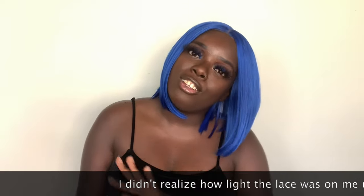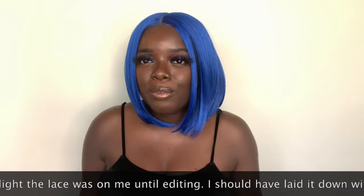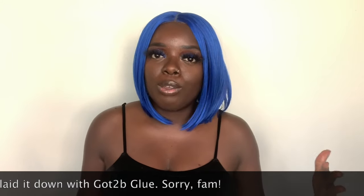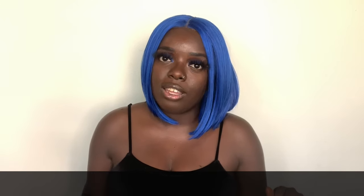Everyone knows that neon is trending like crazy right now, so I had to pick up this unit that you see right here. I actually saw this unit on Oh My Girl Phoebe Rome. I'll definitely link her review to this unit in my description box down below.